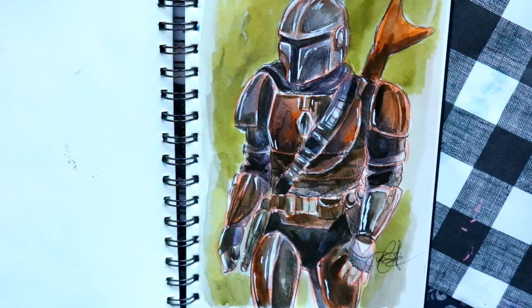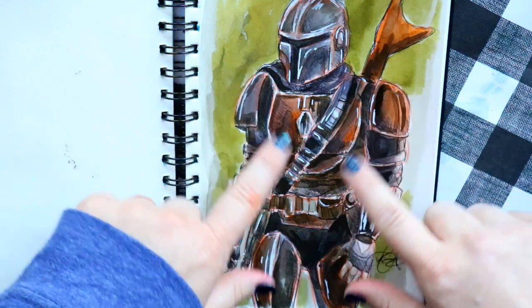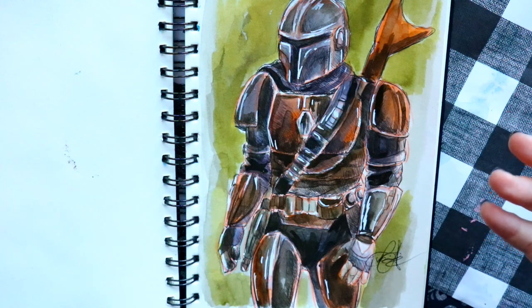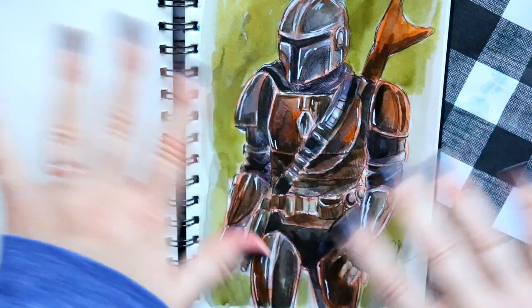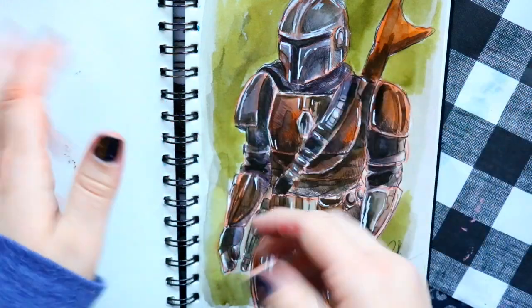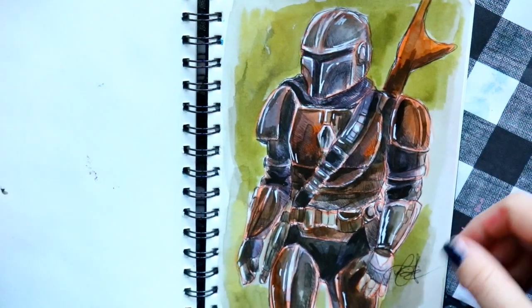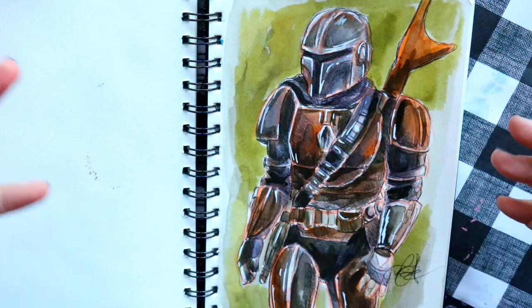The prompt 'armor' led me to draw the Mandalorian for the first time. I chose to draw his old armor instead of the new armor from the show. I'm not fully happy with the proportions, but he's got so many gadgets, divots, and asymmetrical details — armor is genuinely difficult to draw and I have a lot of respect for artists who do it well.